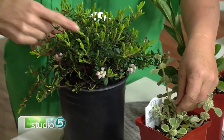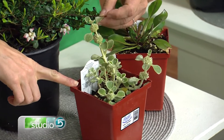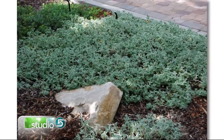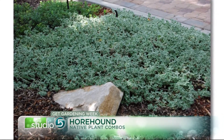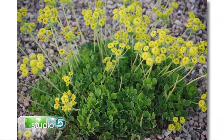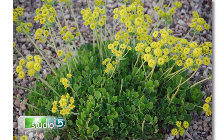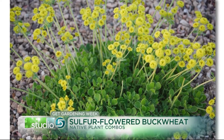We're contrasting the Kinnickinick a little bit with horehound, which is also deer resistant. I love that sulfur buckwheat too — not only is it evergreen, but it actually gets a burgundy leaf in the winter that gives it even additional interest. And the horehound is an herb with interesting texture and foliage.